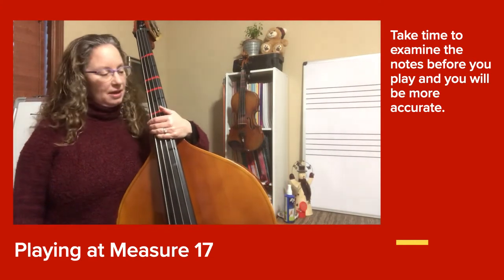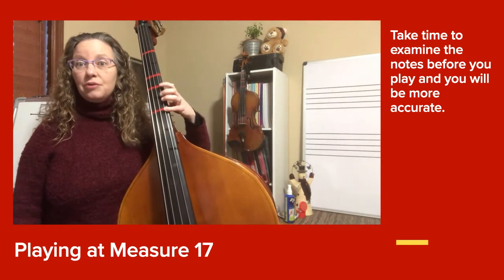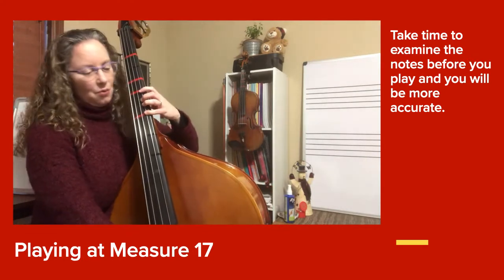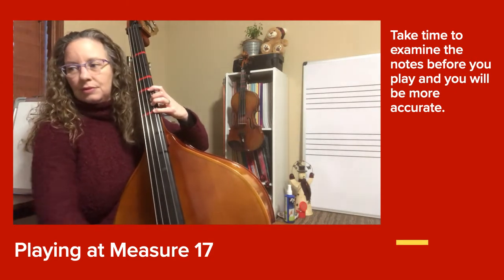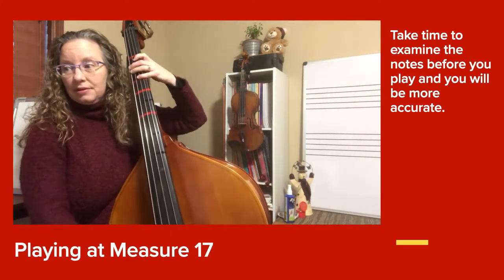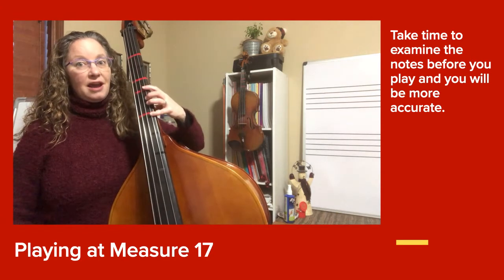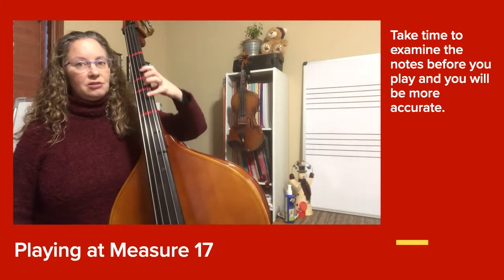Now we're going to work at measure 17. I want you to look at your first note — it's a high D. Check out how many of them you have in a row and then where you have to move to for the next note. We're going from fourth finger down to fourth finger here. I kind of let the fingers stay on the string so they're in contact with the string, and they just ride that escalator to that other location.